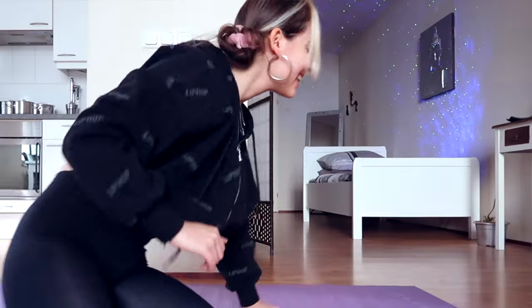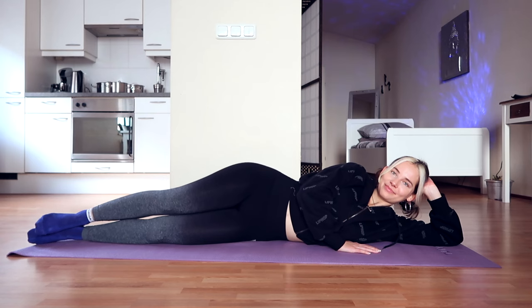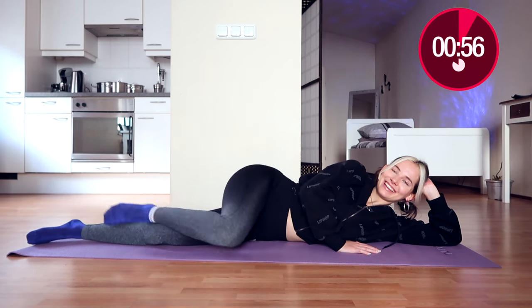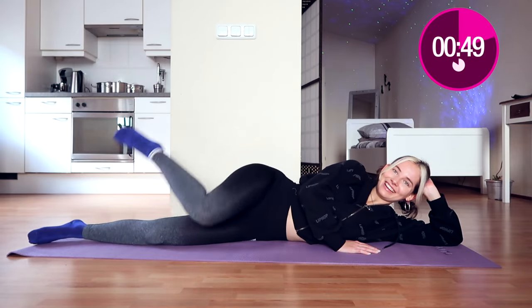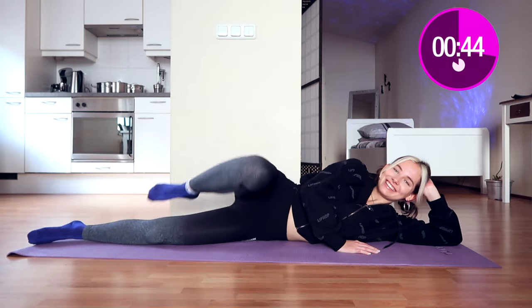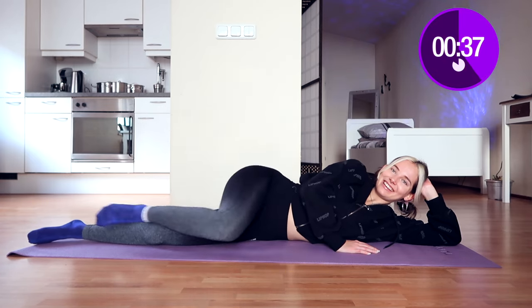I'm personally really excited for this thigh slimming routine, especially for the following exercise because these waves are going to burn so much. So without further ado, let's get started. You make this wave move with your leg with a bended knee and a pointed foot, just like that. Keep that smile on your face of course — really good. We're going to do this for one minute.